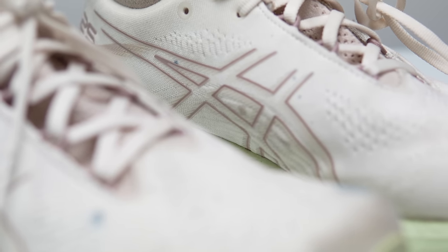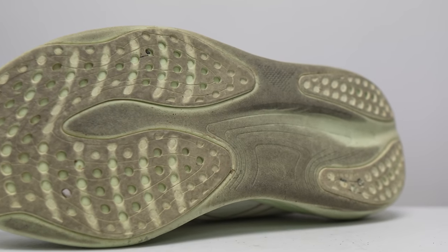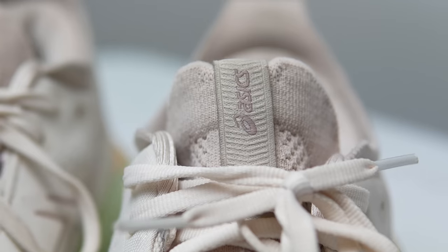Before I give you my thoughts on this shoe and how it's held up after 100 miles, let me give you some disclosures. This is a pair of shoes that Asics sent to me for the purpose of review. However, they're not paying me to make this video or to use the shoe. And they're not going to get a chance to preview any of my footage or my thoughts before you guys get a chance to see this video on YouTube. So with that disclosure out of the way, let's talk about the Asics Nimbus 25.